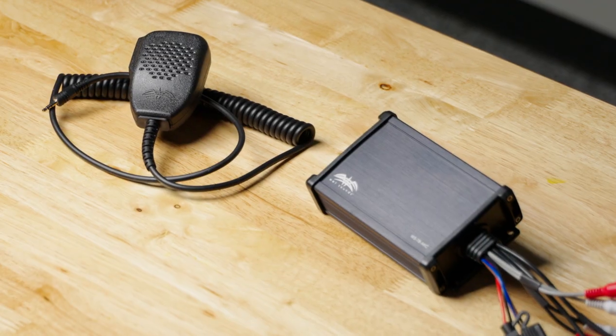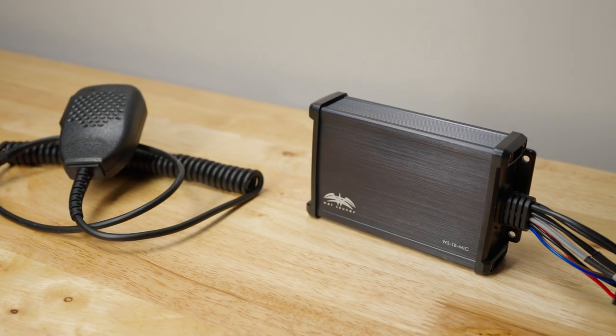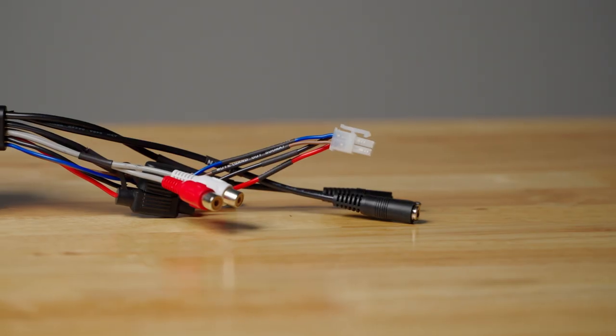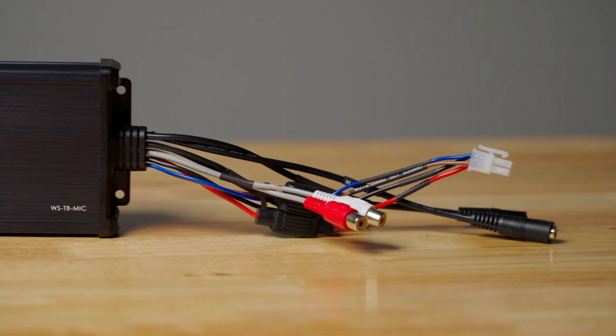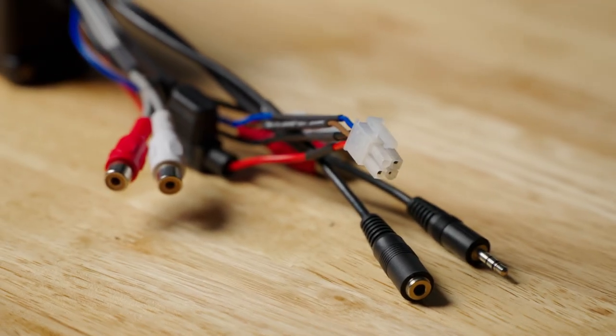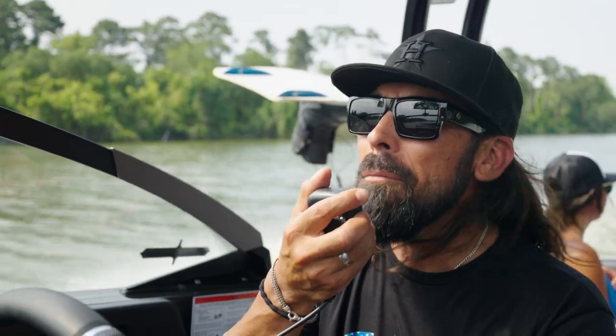The WetSounds TalkBack mic is a two-piece system. It has a standalone little black box that goes by your amplifier and the microphone. You take your RCAs that are going into your amplifier for your tower speakers and plug them into the TalkBack box, and out of that, back into the amplifier. Now you have your microphone. When you hit the button, it mutes your tower speakers, interrupts that signal, and you talk over the microphone. The music begins to play after you release the button.